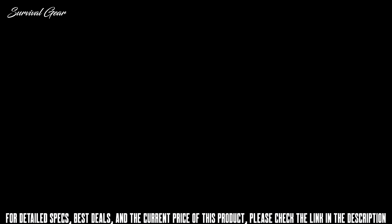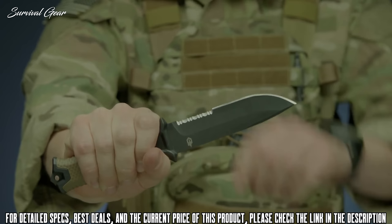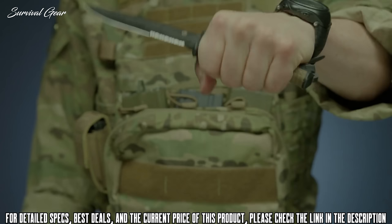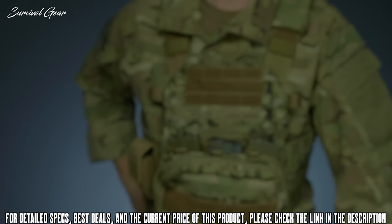This is the Gerber Strong Arm serrated edge fixed blade knife. It features full-tang construction with a 420 high-carbon serrated edge blade for strength and versatility. It's coated in black ceramic for low-profile use and corrosion resistance. The knife's handle has a rubber over-mold engineered with a diamond texture for superior grip in all conditions. The modular sheath has snapped-together components that allow you to mount the knife in multiple ways using MOLLE, or vertically or horizontally on a standard tactical belt. Proudly built in Portland, Oregon.